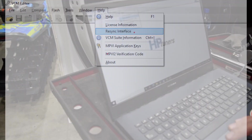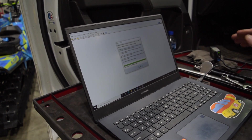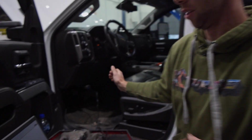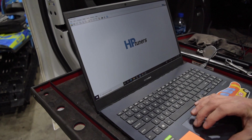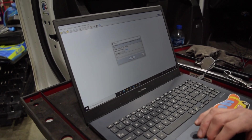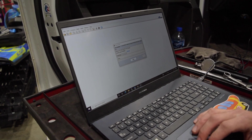Go to Help and then Resync Interface — this connects to the HP server to check if you've purchased any credits. Our eight credits are now added to the device. Close this, connect back to the truck, turn the key on, open the tune file, and go to Write Vehicle. Select Write Entire because we want to write the entire ECM, not just the calibration, and hit Write.